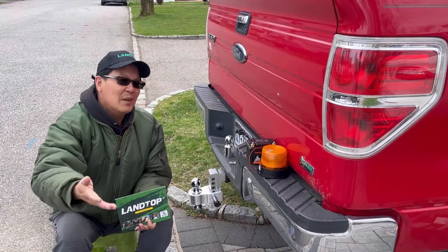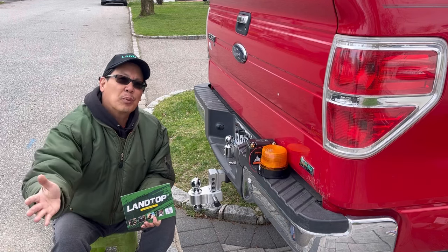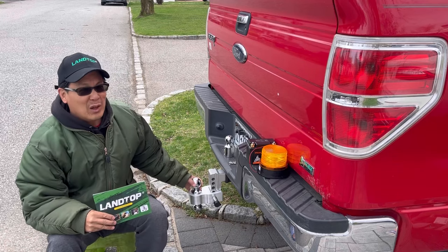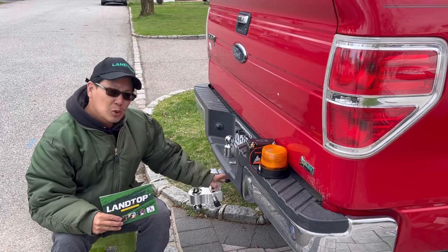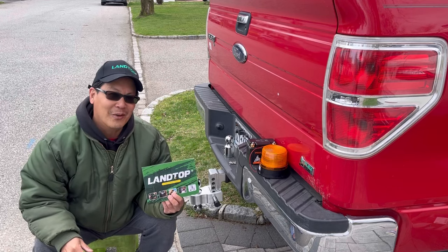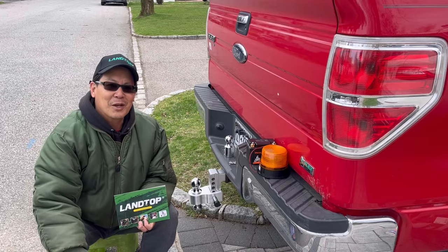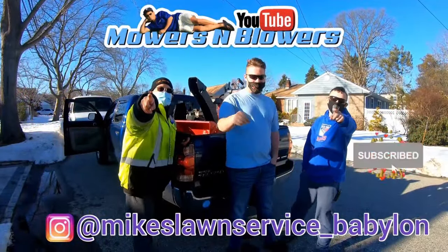So these are just two things that are on the Land Top Mall — thousands of things that you may need for your business or for your personal use. I chose the beacon because I needed it, and I chose the ball hitch because I know someday I will need it. This is high quality, big time, really nicely made, and you have peace of mind knowing it has the two lock pins so that nobody can steal them as you're parked somewhere. Go visit the Land Top Mall and browse their thousands of units on their website. I'll leave the link in the description — see you guys next time on Mowers and Blowers!